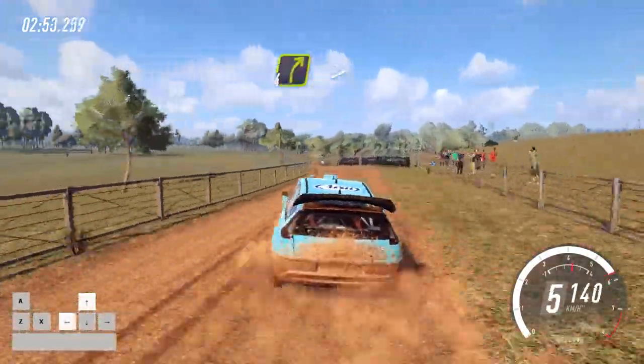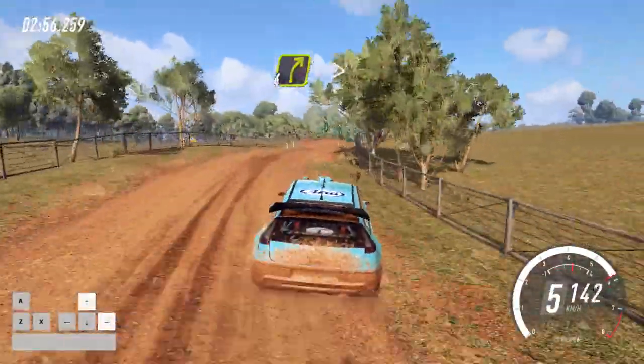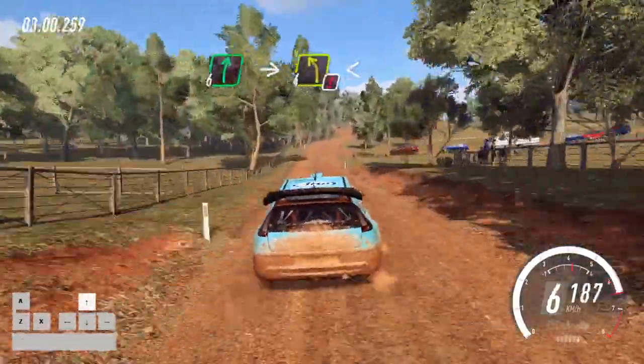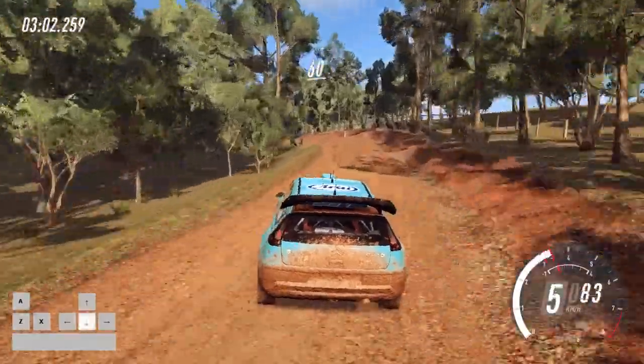Into 4 right long, tightens, into flat middle of a crest. 100, dip, into 6 right, into caution, 4 left, opens of a narrow bridge. 60, 6 right.